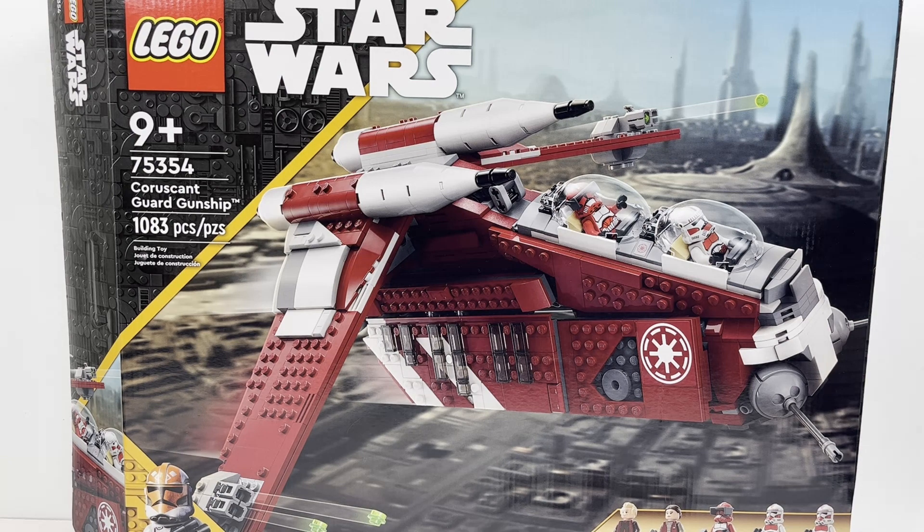Hello there! This is LEGO Dynasty and today I'm bringing you my review of the LEGO Star Wars Coruscant Guard Gunship. It is set number 75354, comes with 1083 pieces, and is rated ages 9 and up. This set retails in the United States for $139.99 and in Canada for $179.99.